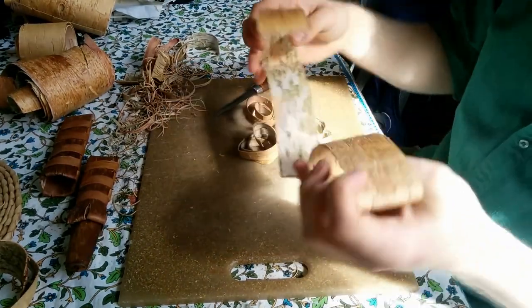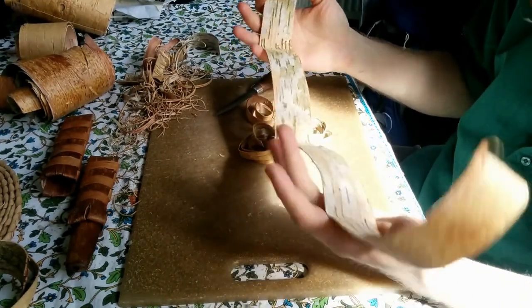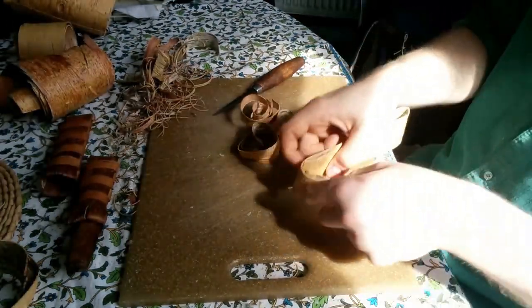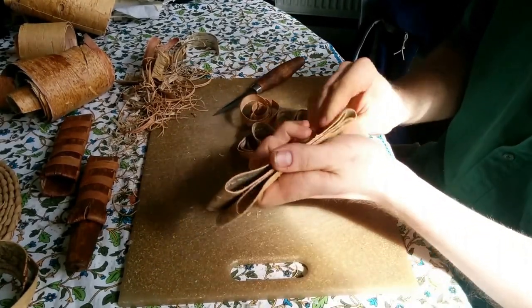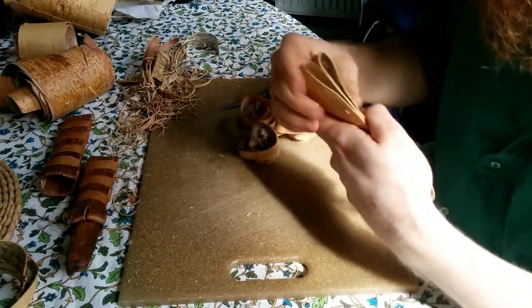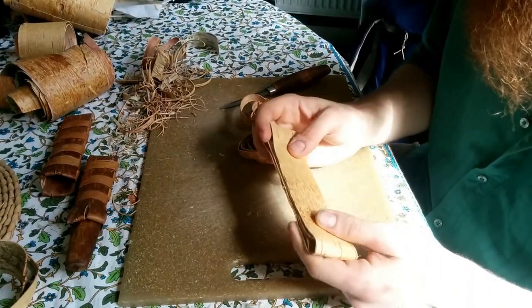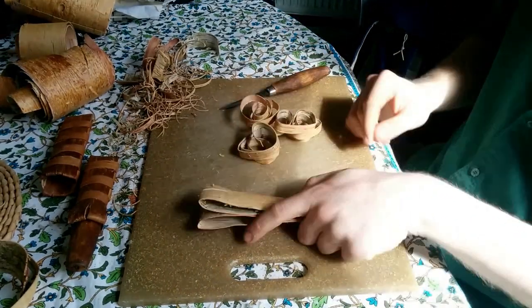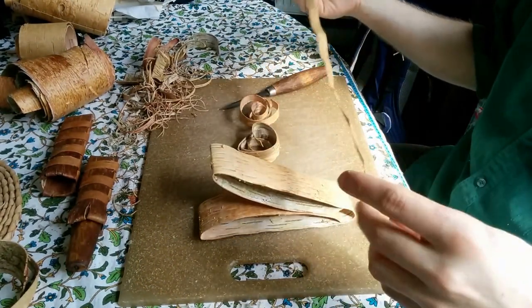Four to five times the length of the knife is the length of material you need, and then you fold it in four, and that gives you the body of the sheath. Four layers of one-mil to 1.34-mil birch bark is very, very durable and will last a very long time — probably outlast all of us if it's treated right.